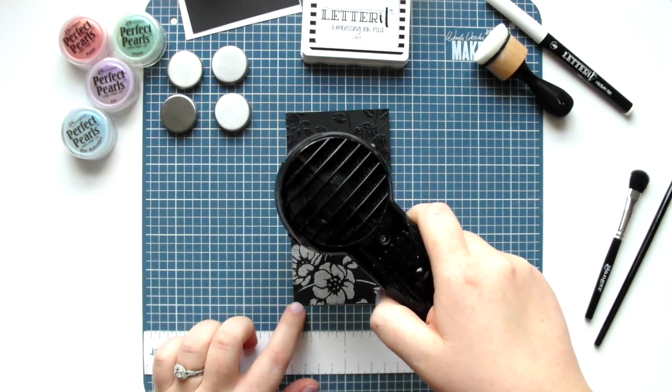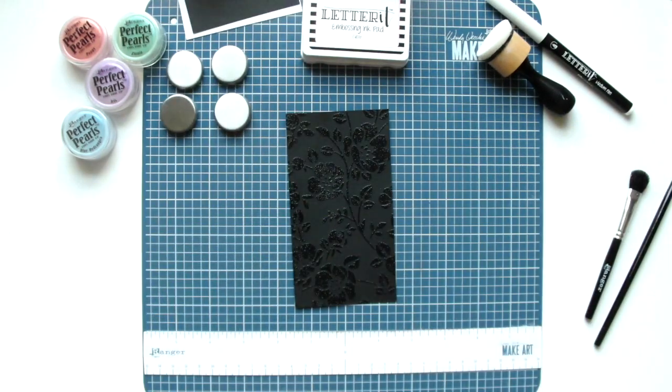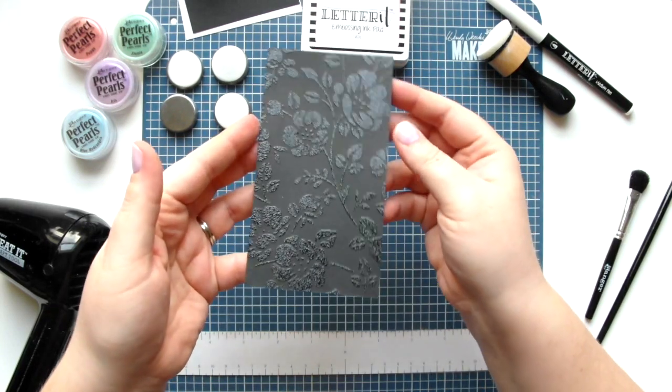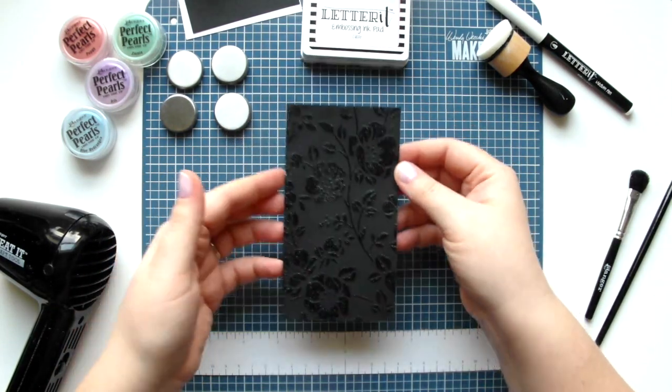Next I'm melting the embossing powder with a heat tool. With the sticky embossing powder it melts to a clear shiny finish, as you can see here.